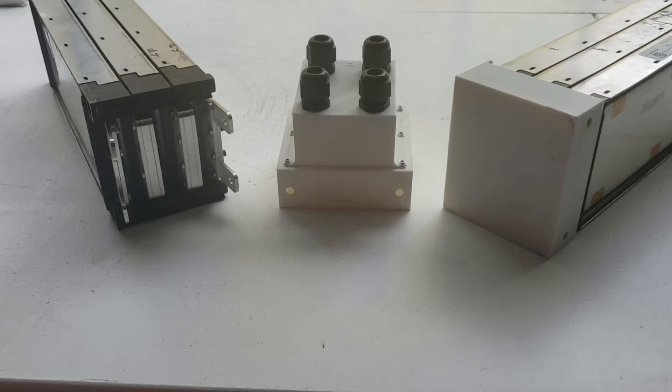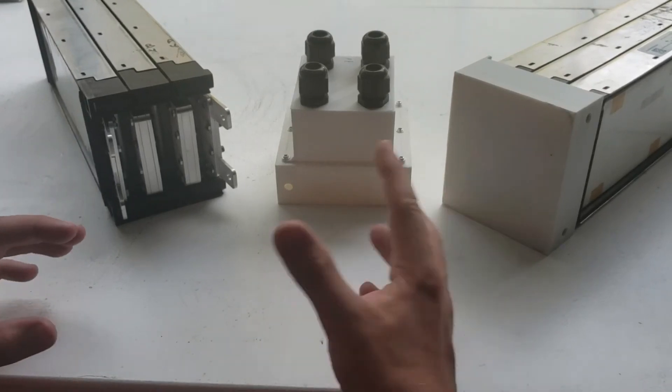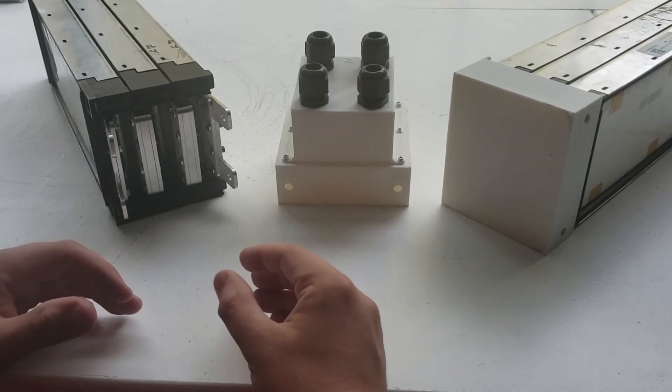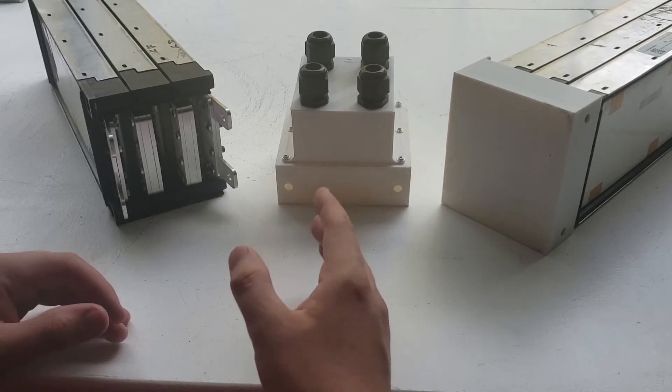Since these are our first version prototypes that we've 3D printed, we just wanted to design something so that we could visualize before we confirm all the dimensions and tolerances.